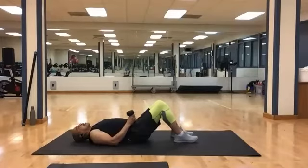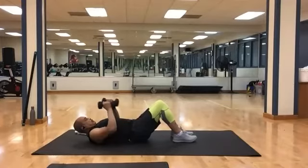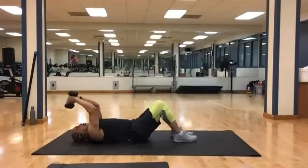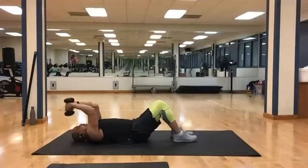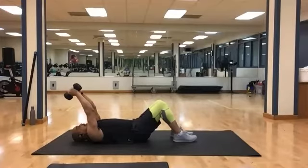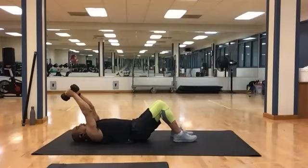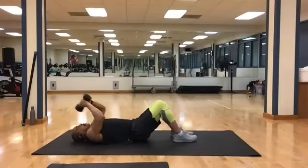Grab your other heavy. Get set for your skull crushers, bring it up. 10 times. And 1, 2, 3, 4, 5, 6, 7, 8, 9, and 10. Weight down.